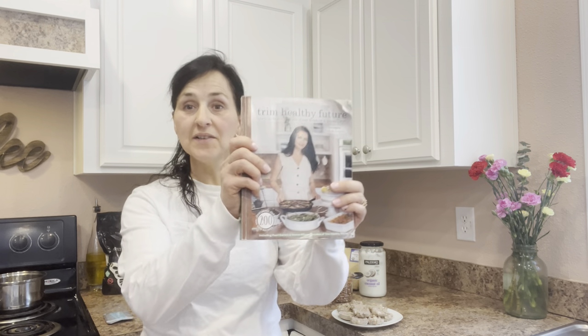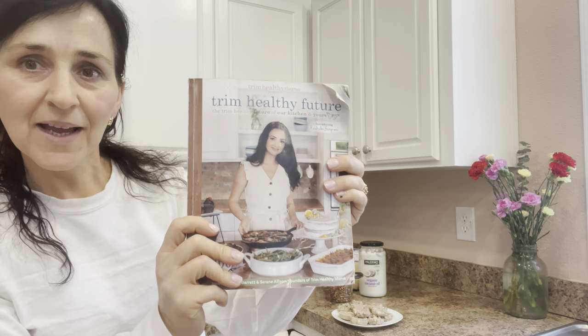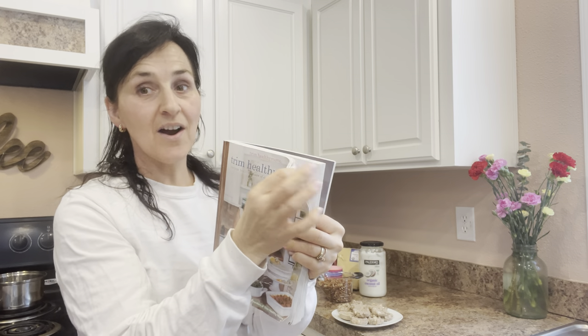Hello, this is Midweek. Today I am going to be showing you a recipe. I've made it before and it's going to be out of this book, Trim Healthy Future. As you can see, these books are well used.